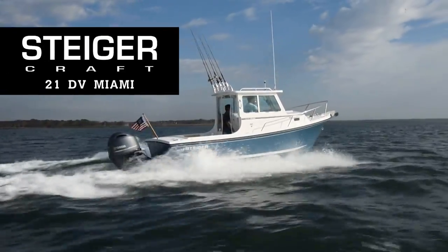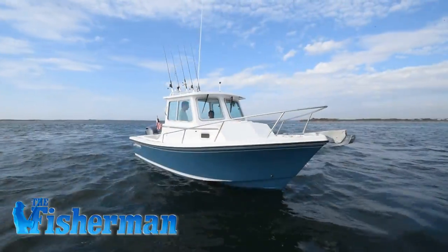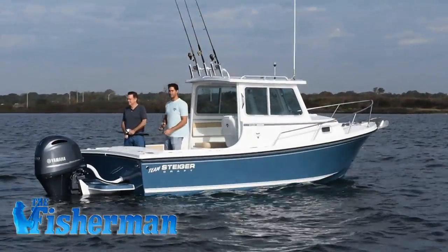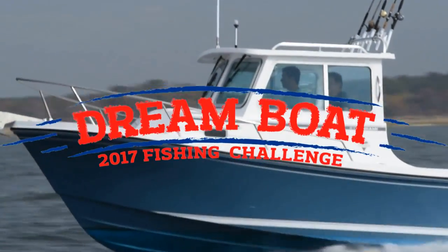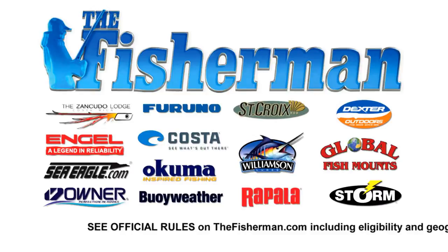Win the incredible SteigerCraft 21db Miami, powered by a Yamaha 200, in the ultimate season-long, multiple-species, subscriber-only fishing competition — The Fisherman's 2017 Dream Boat Fishing Challenge. Go to thefisherman.com and enter today.